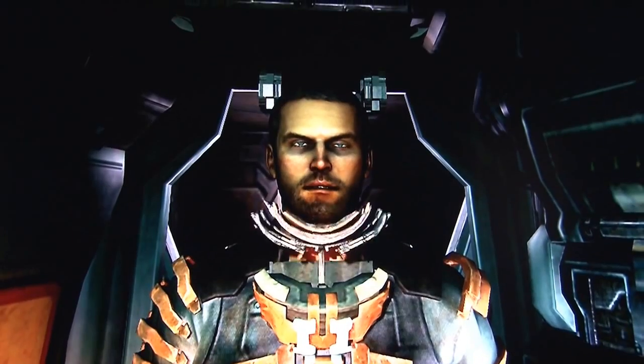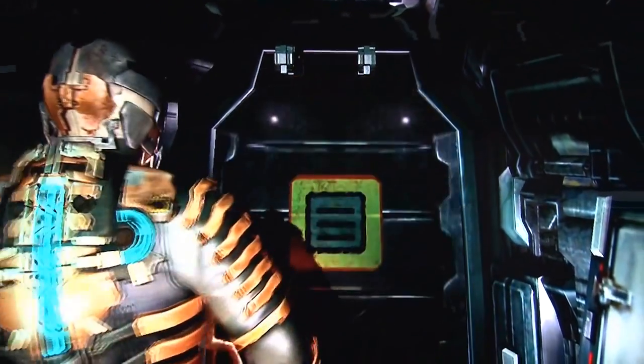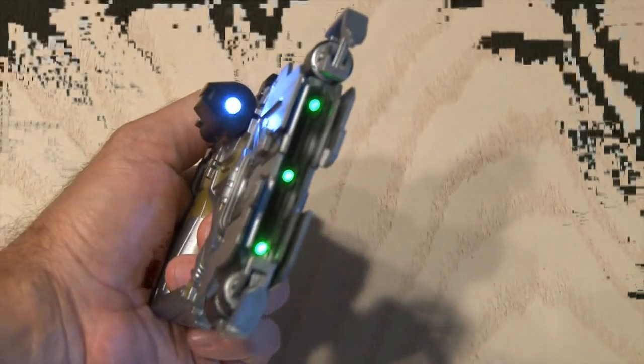Dead Space 2 is my favorite latest game, and while the Pulse Rifle is pretty cool, I love the Plasma Cutter. The Plasma Cutter is a high-energy mineral cutter that uses plasma energy for ammo, which can cut the limbs off your enemies with ease. And if you buy the Collector's Edition of the game, you get a Replica Plasma Cutter.